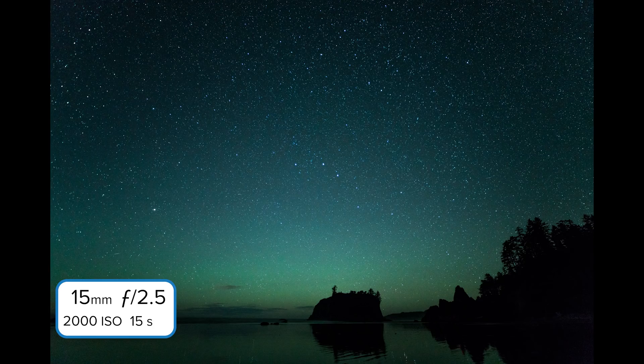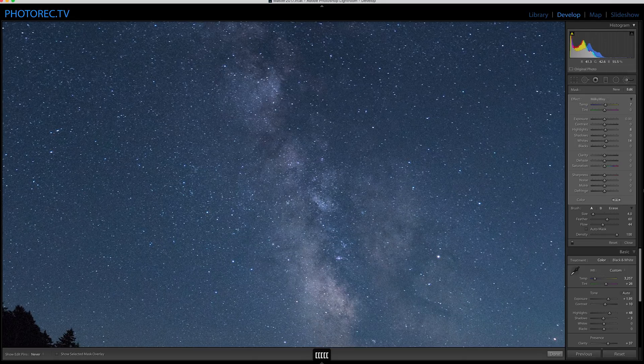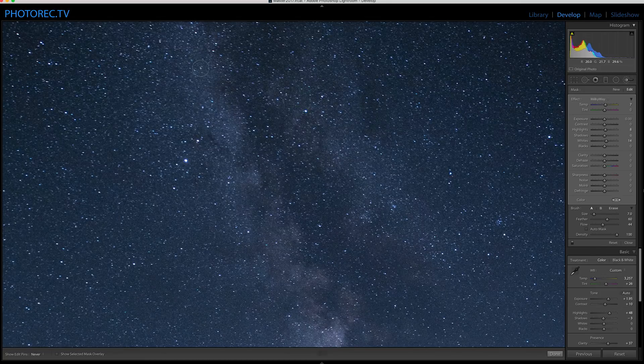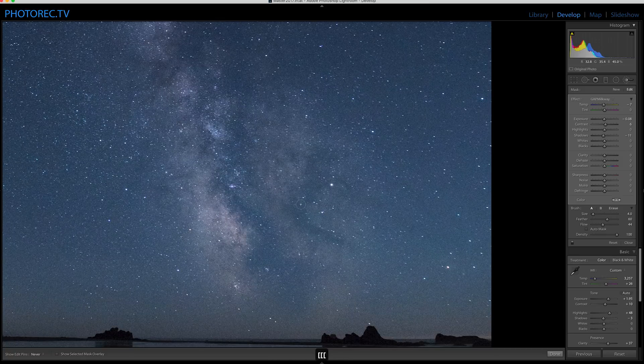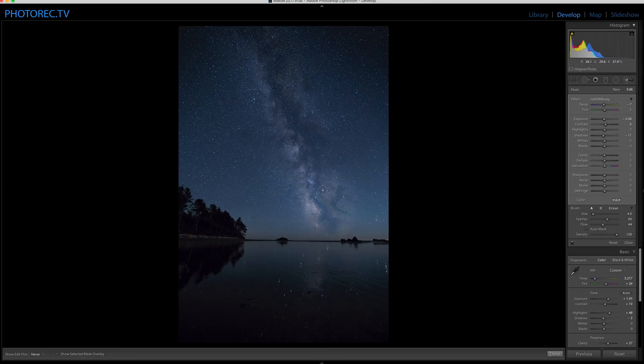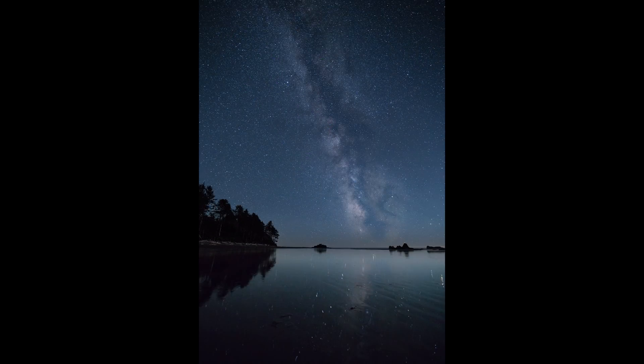Taking multiple shots and stacking for lower noise and higher detail is an option, though honestly I haven't done that — I've been happy with single shots. For ISO, you're probably going to end up around 1600: lower if you've got a faster lens than f2.8, higher if you have a slower lens. In post-processing, I typically cool the image, brighten it overall but especially the stars by increasing the highlights, and use a brush to increase the brightness of the Milky Way and a second brush to decrease the brightness of the darker sections, overall increasing contrast and making the Milky Way stand out from the background more.